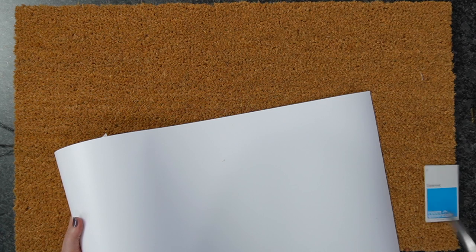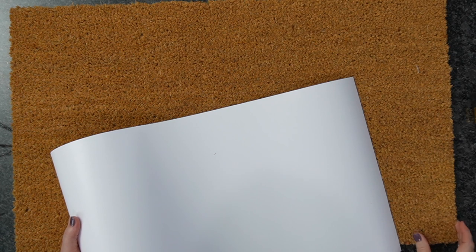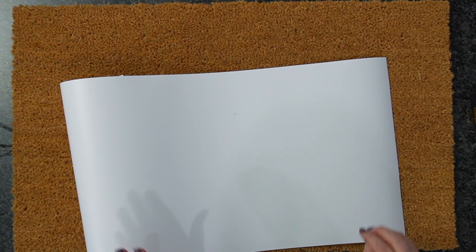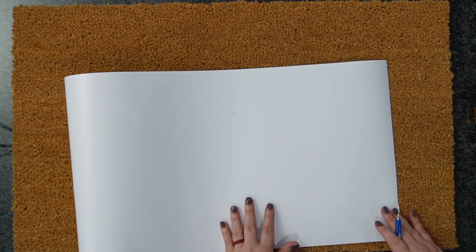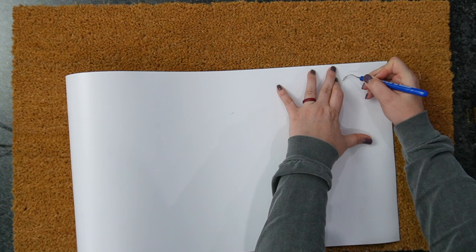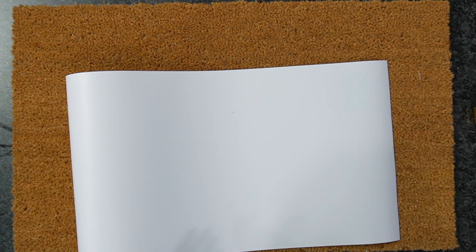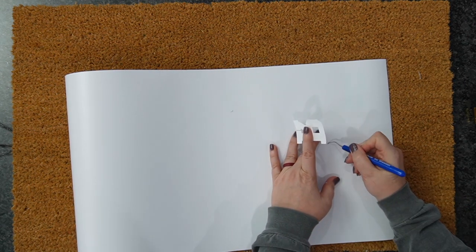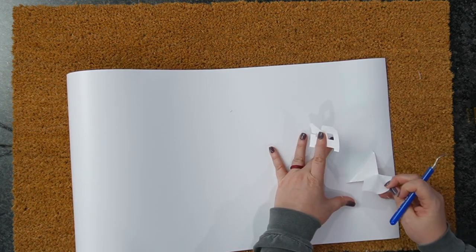We're going to remove this and start weeding this out. I'm not going to lay it completely flat just yet. What we're going to do first is weed everything out — you're basically doing an opposite weed. So we're going to remove the letters. Whenever you're creating a stencil, you weed everything backwards. I know it's going to be hard to tell since I chose white vinyl, so let me zoom through here.